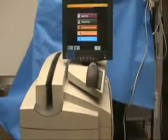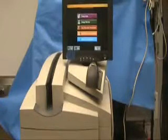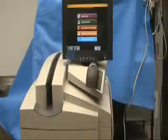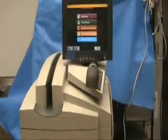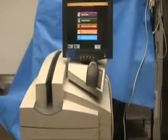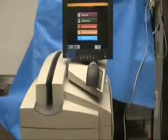The CR uses special cassettes that contain a phosphor screen instead of film, but they are the same physical size and come in all the same variety of sizes as the standard X-ray: 8x10, 10x12, 14x17, etc. The system itself is very simple to operate, as we will show you now.